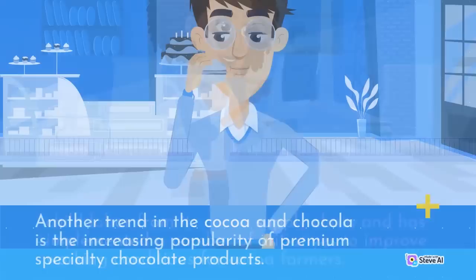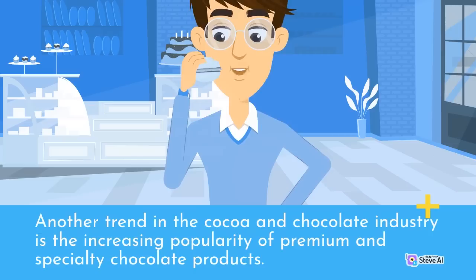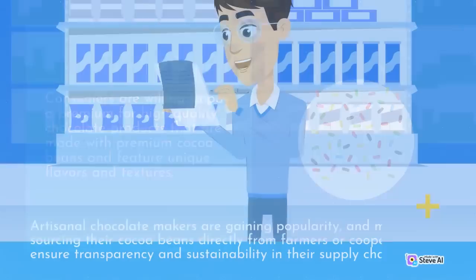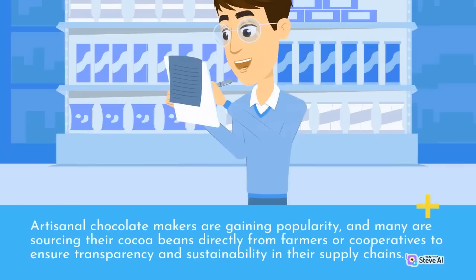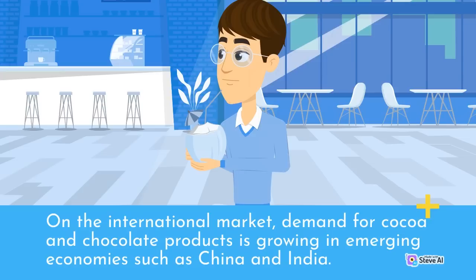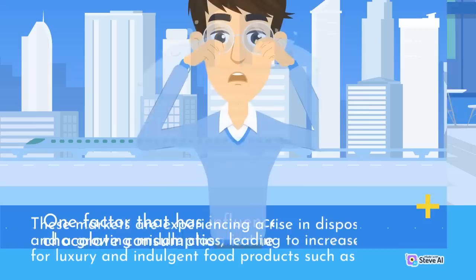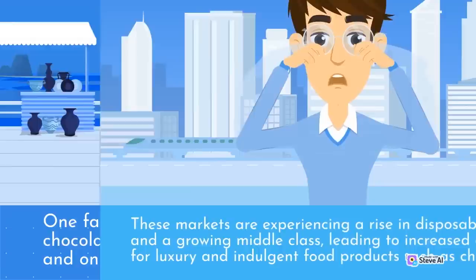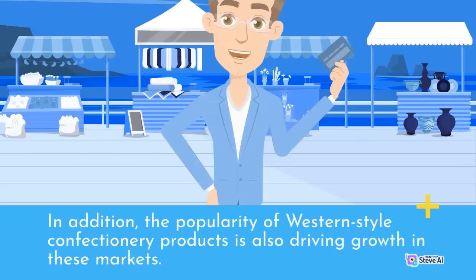Another trend in the cocoa and chocolate industry is the increasing popularity of premium and specialty chocolate products. Consumers are willing to pay a premium for high-quality chocolate products made with premium cocoa beans and featuring unique flavors and textures. Artisanal chocolate makers are gaining popularity, and many are sourcing their cocoa beans directly from farmers or cooperatives to ensure transparency and sustainability. On the international market, demand for cocoa and chocolate products is growing in emerging economies such as China and India, driven by rising disposable incomes and a growing middle class.